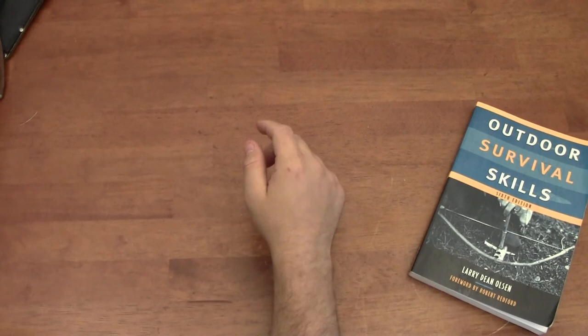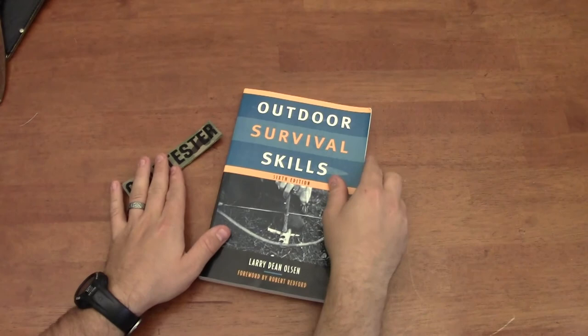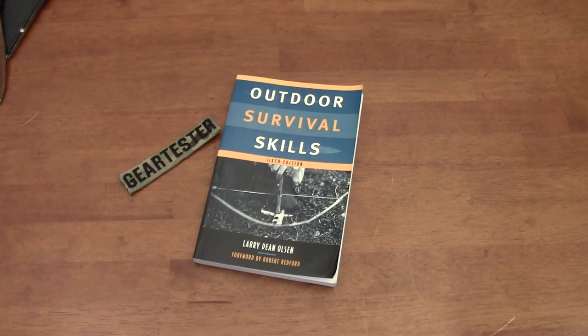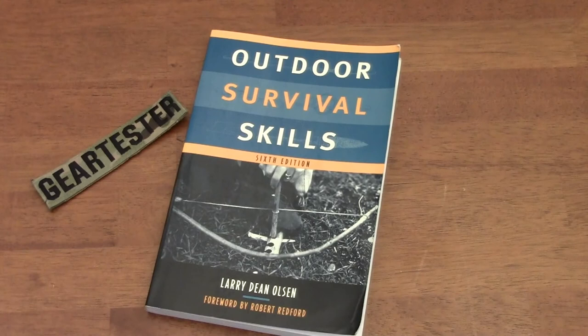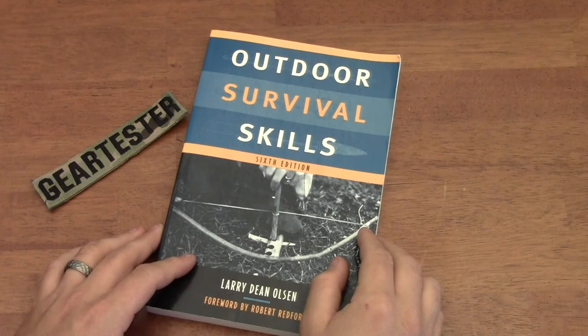I would definitely encourage you, if you've got young people in your life, to purchase them this book. Maybe you'll purchase yourself a copy and use it as a resource for outdoor survival skills — definitely a book I would recommend. I'm going to continue producing short book reviews on books I find interesting, and I hope my viewers will too. My goal is to produce quality video reviews of camping, shooting, and survival gear. If you like this video, I'd encourage you to subscribe to my channel. Thank you so much for your views and subscriptions. This is the Gear Tester signing off.